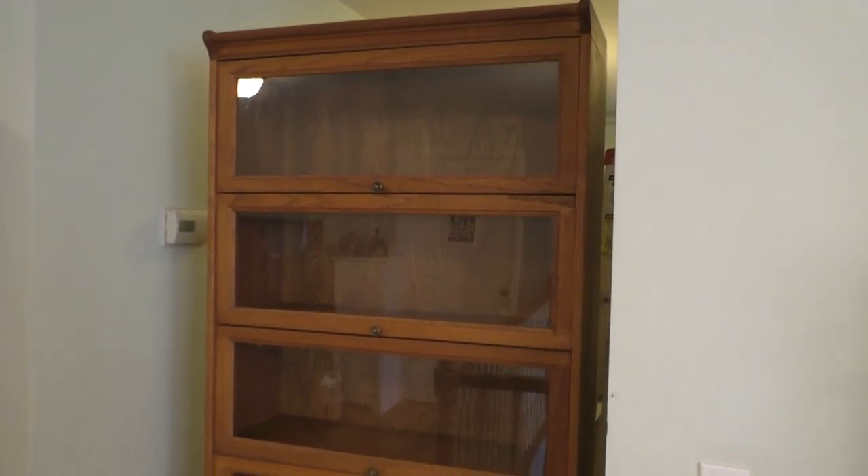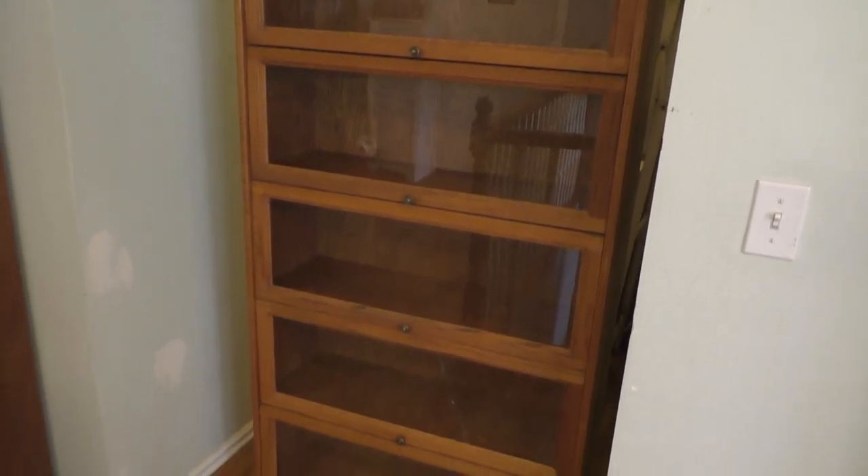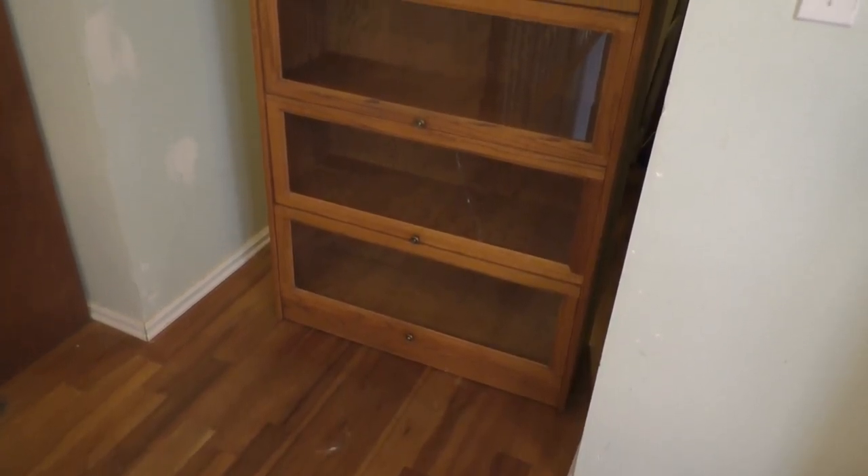Hello, this is Gio. Hey, look what I have here. I have a six-shelf barrister bookcase.